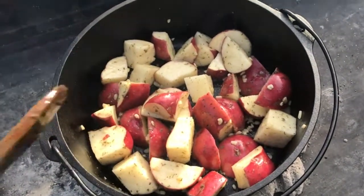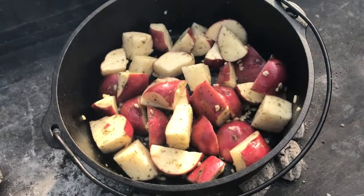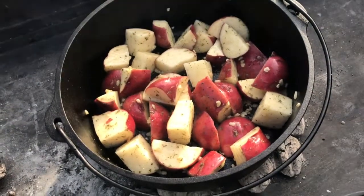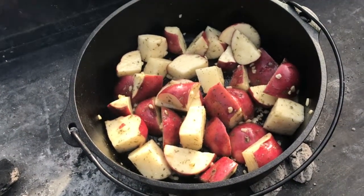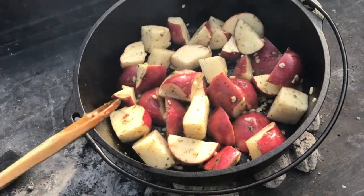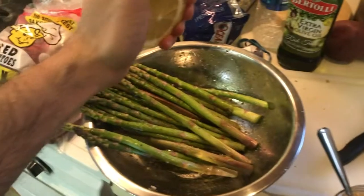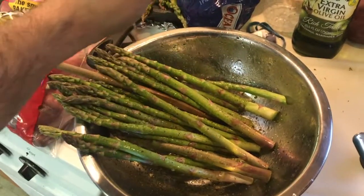When the Dutch oven is nice and hot, we're going to dry roast the potatoes. We do this by putting about 25 coals below the potatoes and letting those cook for a while using the dry roasting technique, until they get good and seared on all sides and the seasonings are clinging to the potatoes. This takes about 30 minutes.